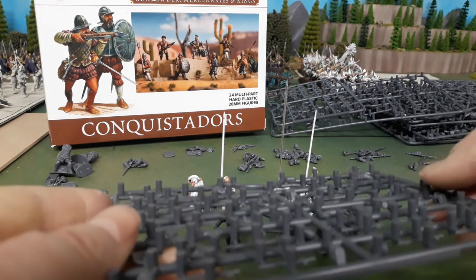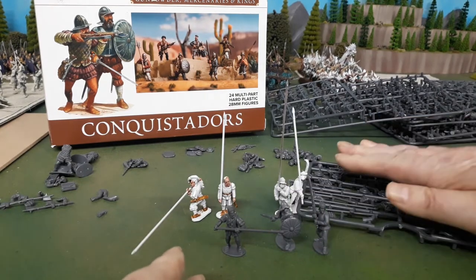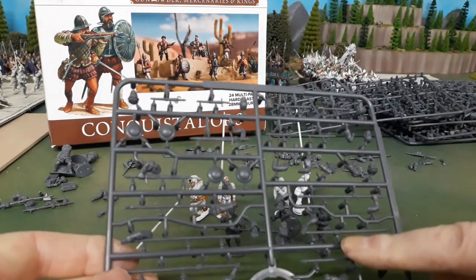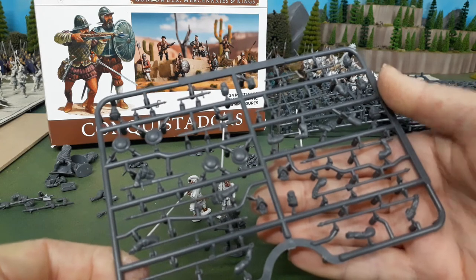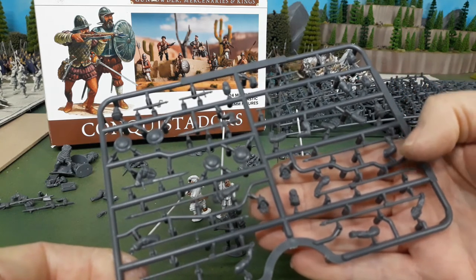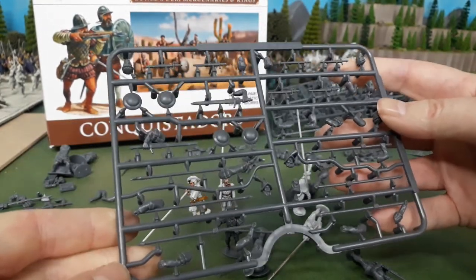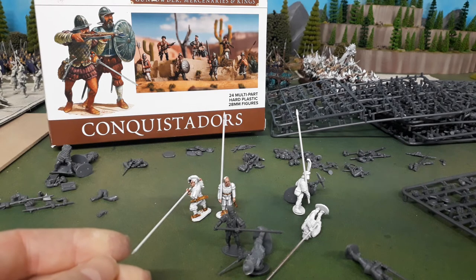One thing to point out - on both sprues there are a lot of nodes, used for sprue overflow, which also has the benefit of making the sprue very robust during transport. Looking at the spears, there are up to six contact points on a single spear. The spear is fairly rigid plastic with some flex, and between the number of attachment points and the spacings on the sprue, chances are the parts will arrive in really good shape.